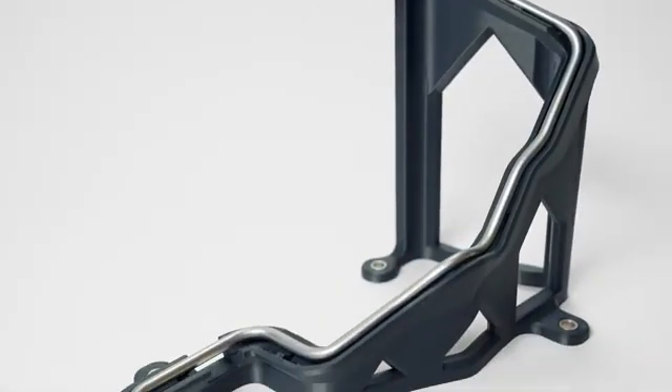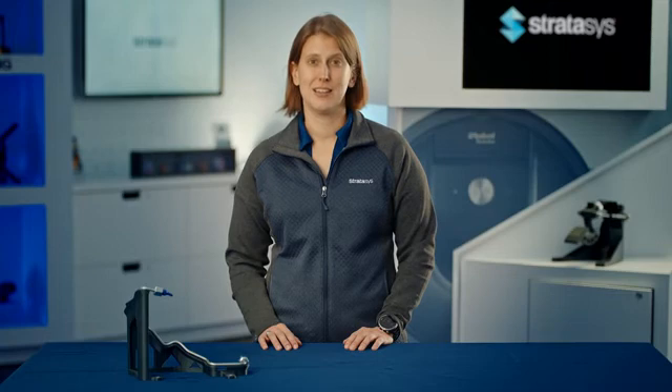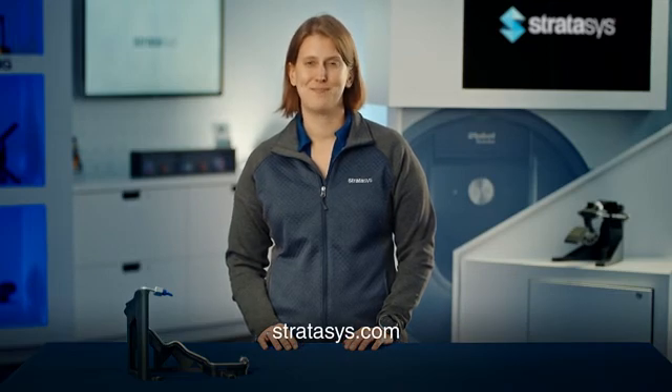To learn more about this application or other 3D printing manufacturing solutions, contact your Stratasys representative or visit Stratasys.com. Thanks for watching.